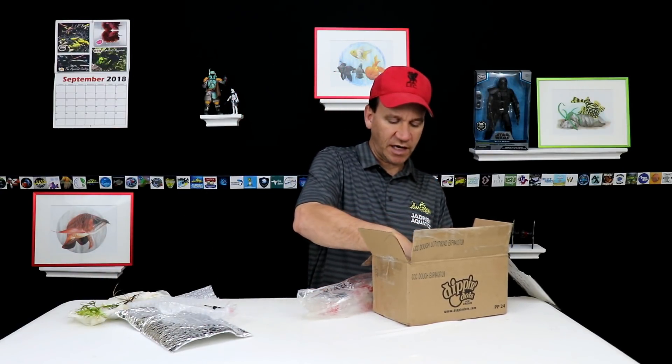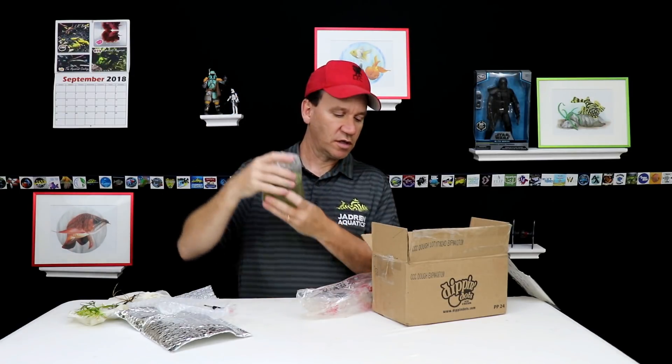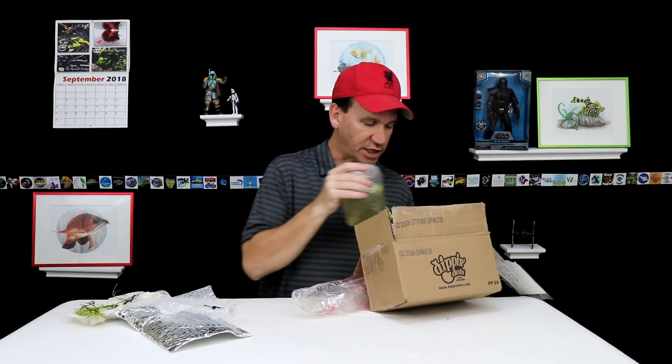And then the other thing that we've got here is a big container of water lettuce. This stuff looks great also. Rob, thank you very much, I really appreciate it.